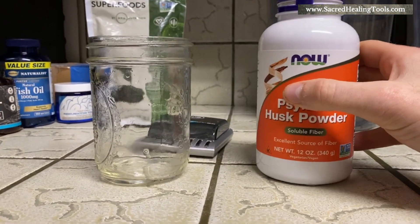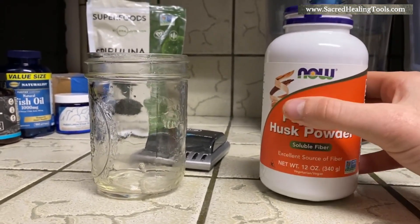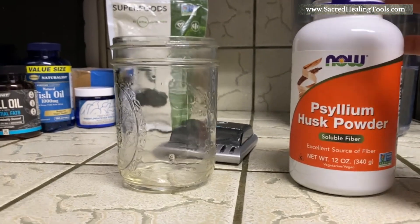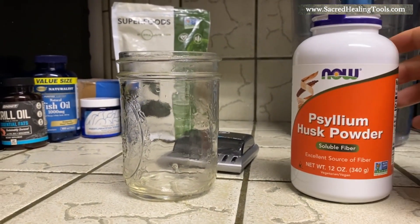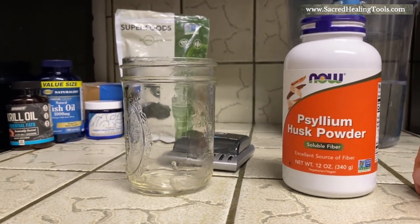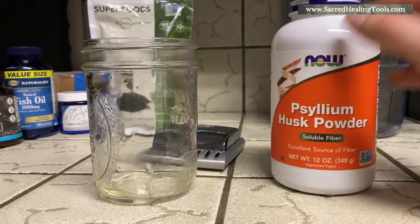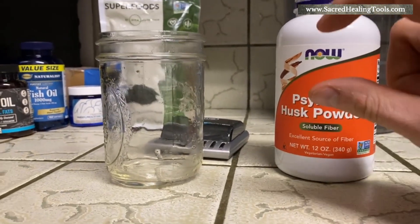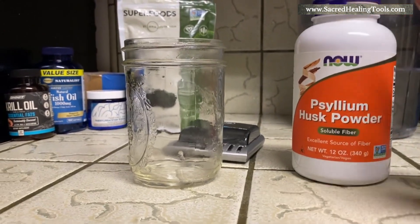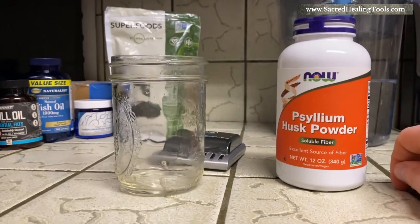Before we do that, I want to say that psyllium is one of two fibers that I take in supplemental form. I also take apple pectin. I do not consume the apple pectin you get at a typical grocery store for making jams and jellies — that's mixed with unnecessary toxic additives. I take Now Foods supplemental capsuled apple pectin, which comes in small capsules that are easy to take. It's about nine bucks for a 60-day supply.